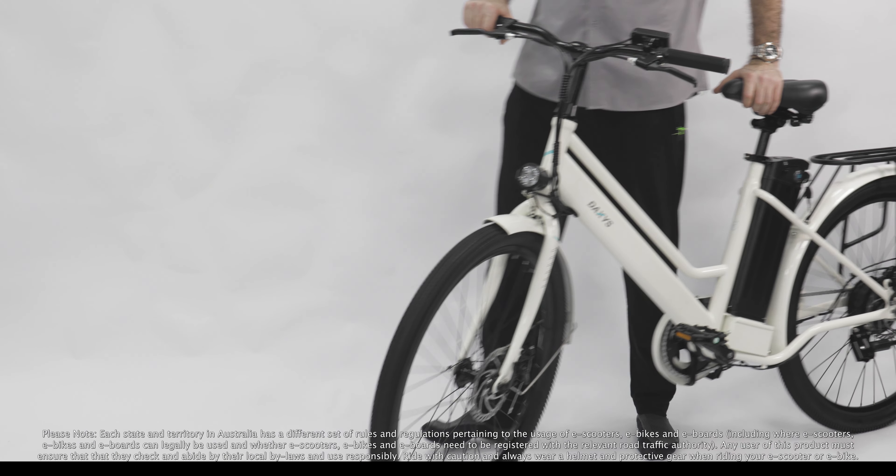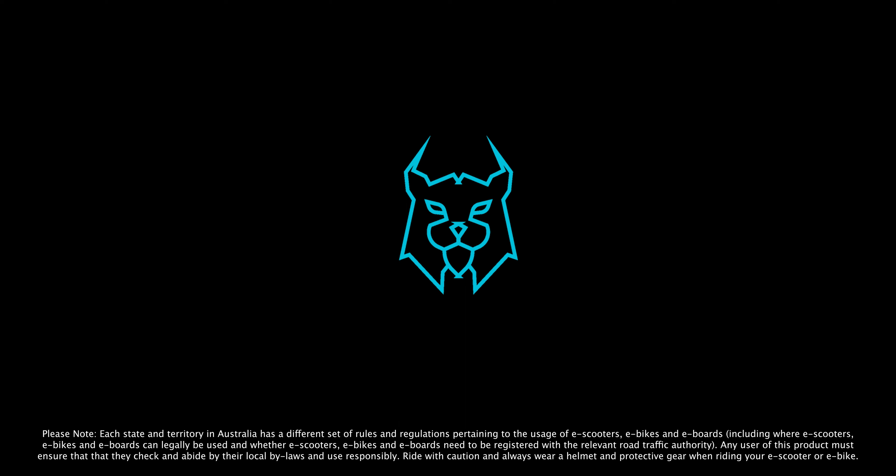Congratulations! Your Lynx is ready to ride. Have fun, take care, and enjoy your new e-bike.